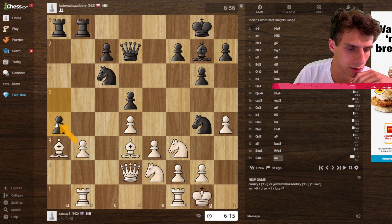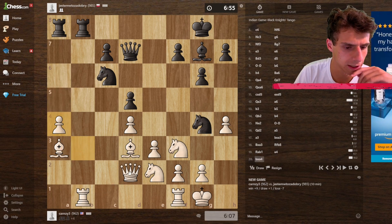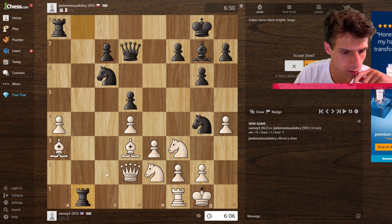Let's calculate: takes, takes, queen c3 guarding — and this is also guarded, so that's fine. I can take here — it's a little shady — but they offer a draw. No thanks, I'm okay, I don't need to draw this.